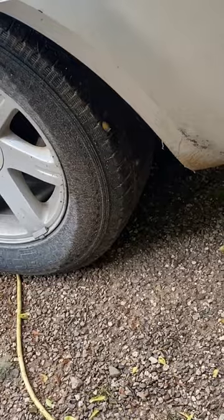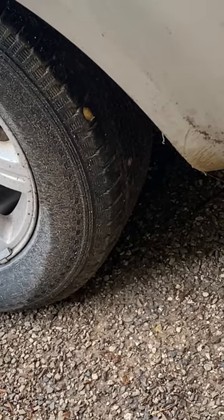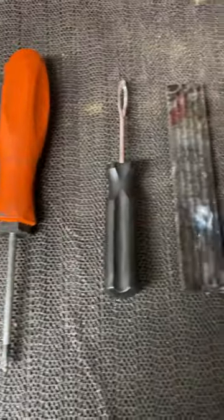Oh no, I got a screw in my tire — what am I gonna do? Just in case this happens to you, I'm gonna show you how to fix this in under one minute. Here's everything you're gonna need to do the job.